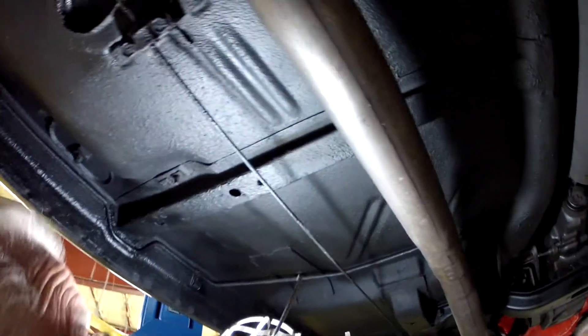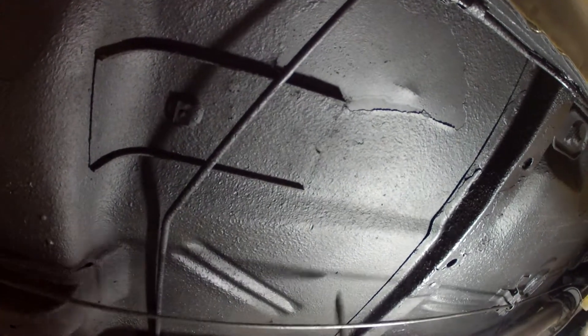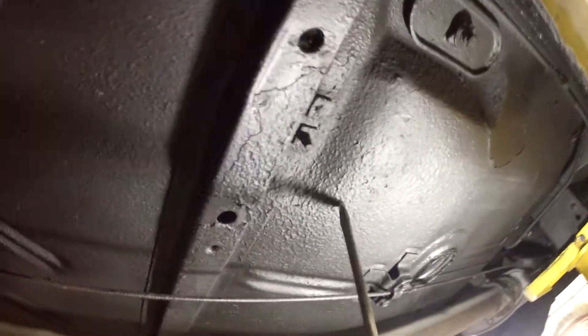Okay, Joe, this is Bob. We're underneath the 67 Nova Super Sport, and right now we're underneath the driver's side floor pan. I'm going to have Les go ahead and poke any area that you see here as hard as you want with the screwdriver. I'm looking at this thing in person, and with my knowledge, I'm telling you right now, this car has the original floor pans in it.